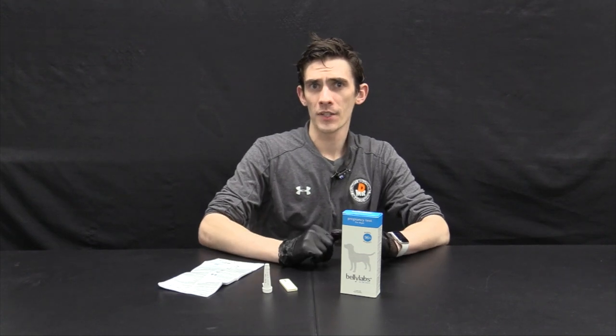Do you hate needles? So do I, so does your dog. Actually, be careful to dispose of any sharps and used needle syringes in accordance with local and state ordinance. They are potentially hazardous and sharp.